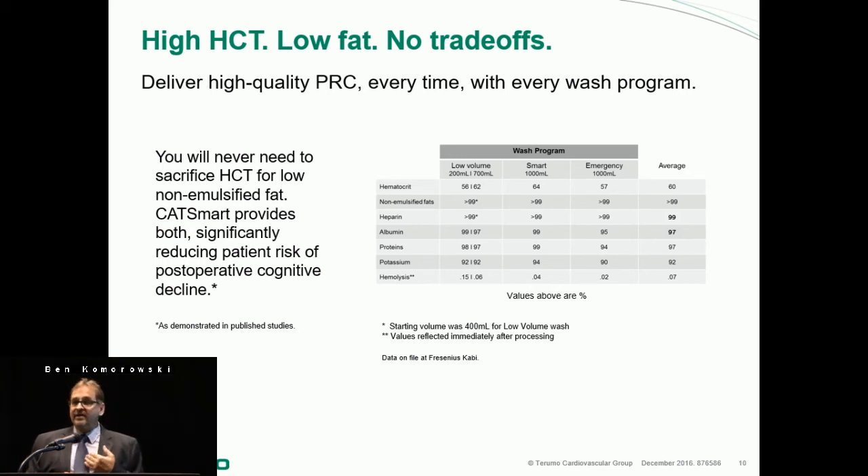I would preface that I believe you're going to see higher than 60% in practice. Greater than 99% of non-emulsified fat is removed across all the different wash modes. Greater than 99% removal of heparin, albumin, protein, and potassium, and you can see the hemolysis data as well. The CatSmart significantly reduces patient risk by removing that non-emulsified fat, and there are published papers that have shown that.